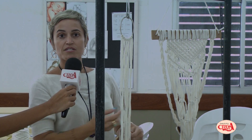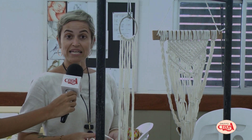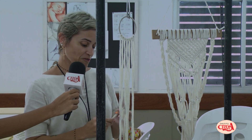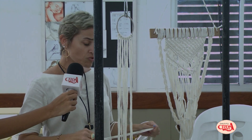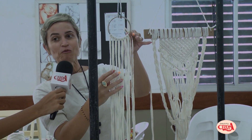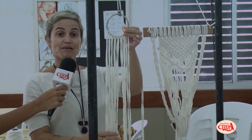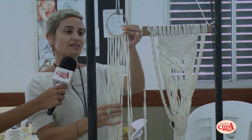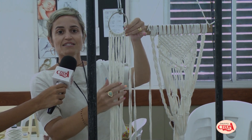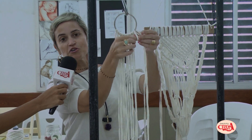É fazendo isso que eu desligo do mundo, não perco muitas horas nas redes sociais, acabo aprendendo técnicas novas, coisas para embelezar até a casa. Gosto muito de fazer e de alguém chegar na minha casa e perguntar onde você comprou isso, e eu falar: não, fui eu que fiz. Dá uma satisfação muito grande em você ter uma peça produzida por você e saber que aprendeu uma técnica num lugar bem qualificado, que sempre tem excelentes profissionais e que estão sempre à disposição para que a gente consiga fazer esses cursos durante o período de férias.